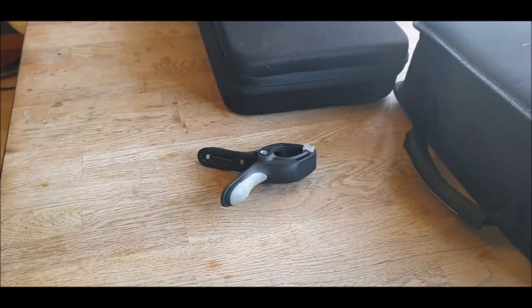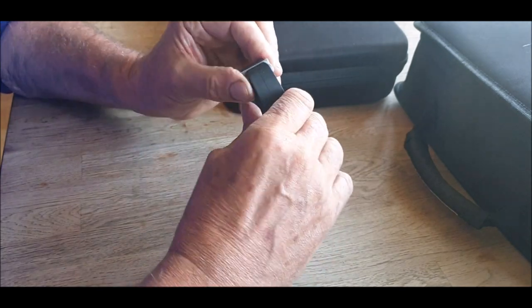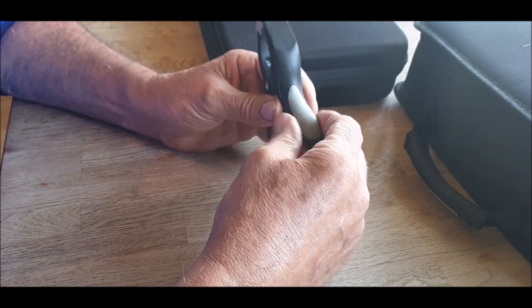Hi, morning folks, we're going to go for a bit of a hack today, a GoPro hack. You know when you're always trying to find somewhere to put your GoPro, or you forgot, or your tripod - and I run over my last tripod.